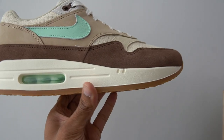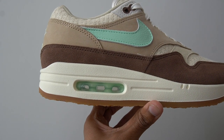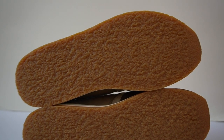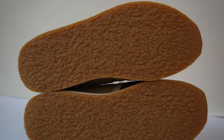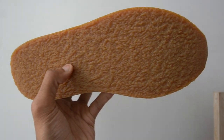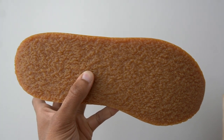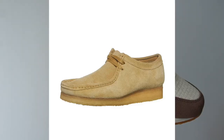The midsole of the sneaker is done in an eggshell color, and the Air Bubble also features that same mint green color. Moving on to perhaps one of the most interesting things about the shoe — the outsole. You get a crepe outsole here, which is very unusual for a Nike sneaker. Crepe outsoles are made out of coagulated latex and provide a very unique look. You typically see them on something like a Clarks Wallaby, not on sneakers.